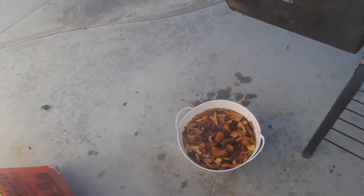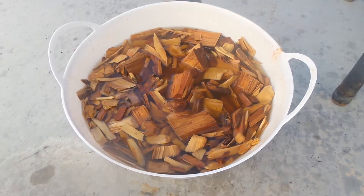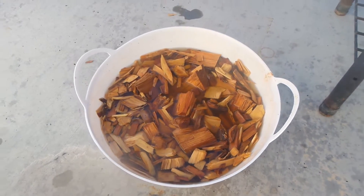Alright, got my wood chips. Soaked those overnight. I use apple wood — whatever flavor you like. I did apple wood.